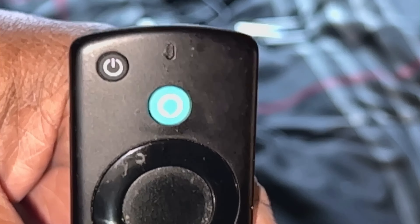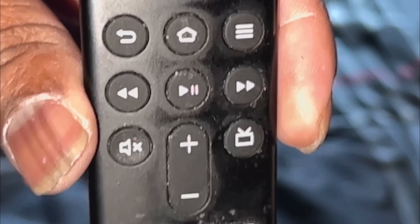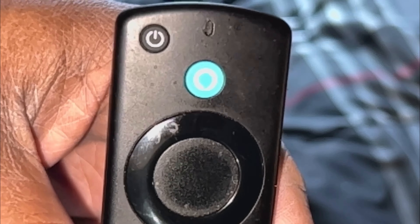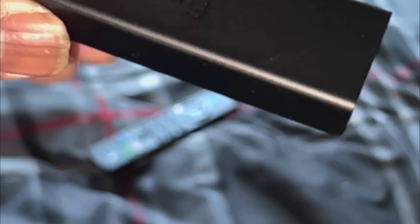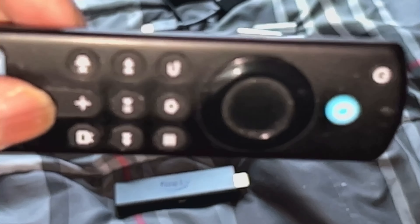Here's the remote — this is what it looked like. I had all the different channels you can watch on an Amazon Fire Stick, which is a piece of crap — after six months the darn thing breaks on you. And here's the Fire Stick itself, right here. Throw this junk in the trash.